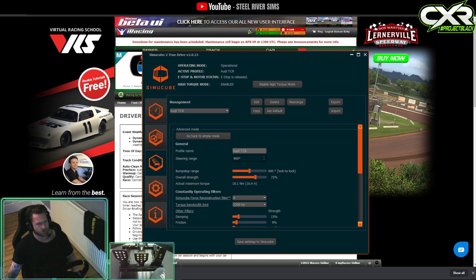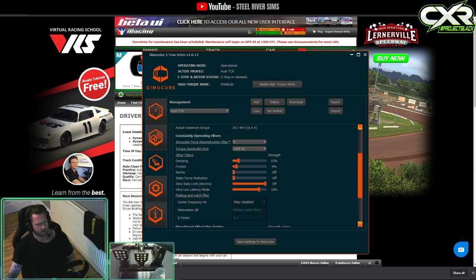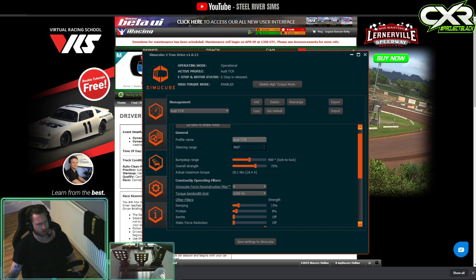If you're interested in any of the settings, they are down in the description. The only things I've changed: I've turned two settings from eight percent down to zero, slew rate I've turned off, and I've increased the overall strength to 72, which is 18.1 Newton metres — I set the in-game value to match that and then adjust from there car to car.